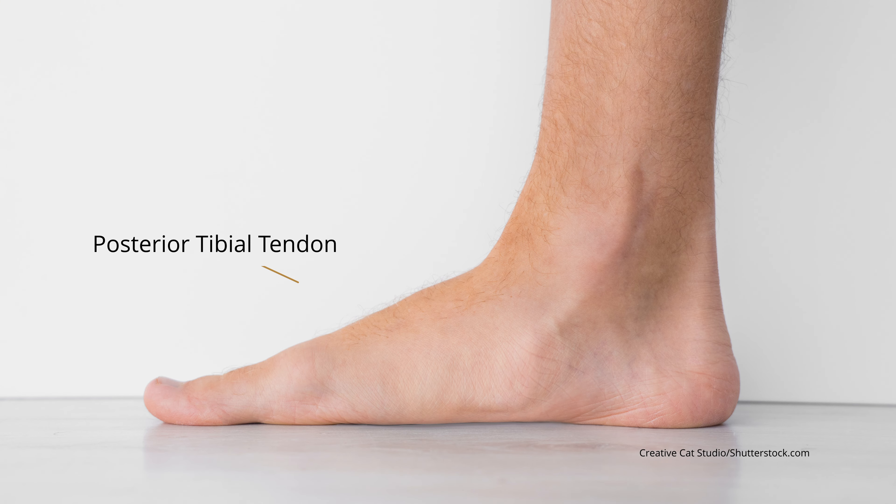Flat foot can be one of the most debilitating conditions that we treat in the foot and ankle. It leads to a stretch on the posterior tibial tendon, which is the most powerful plantar flexor in the foot. The arch begins to collapse, and when it collapses the bones are now in alignment that is not proper, the joints become arthritic, and the longer the condition exists the more painful it becomes.